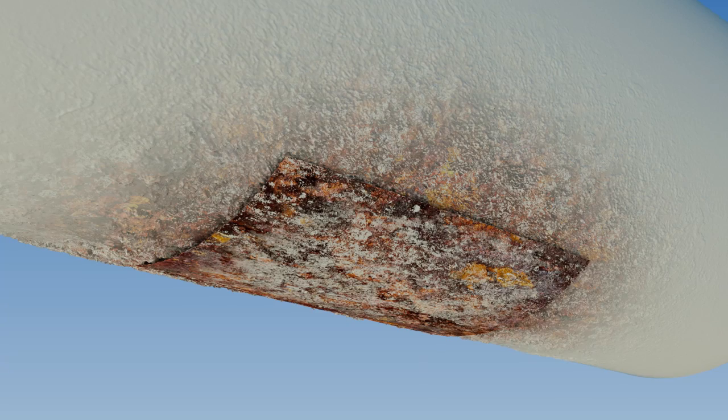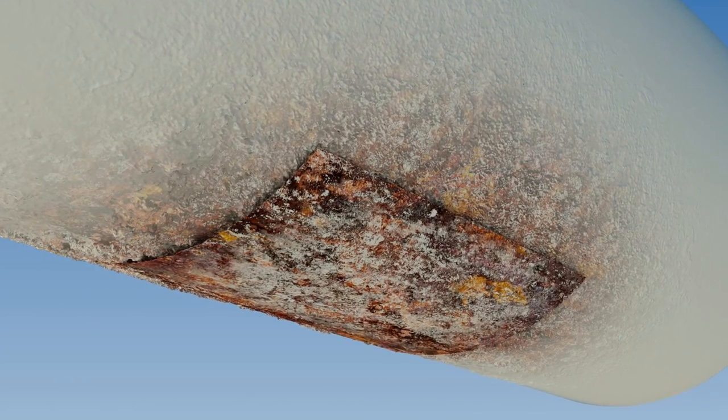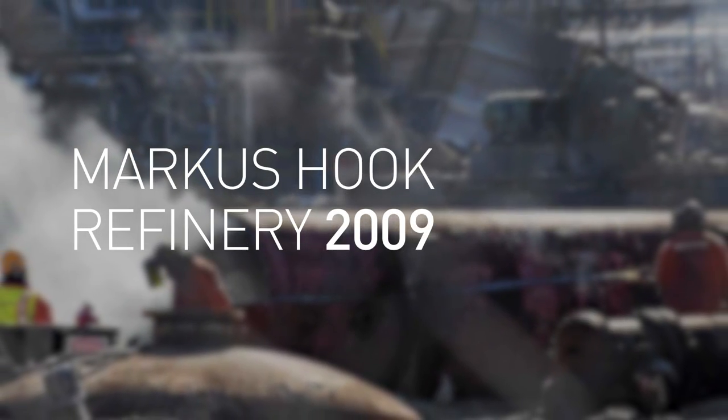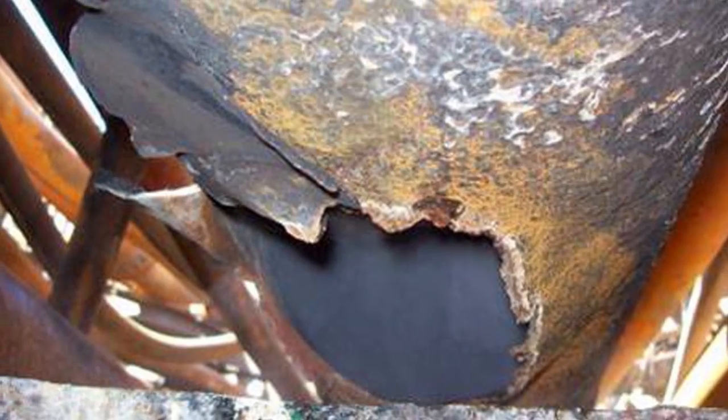Wear pads are possibly more unsafe. They trap moisture against steel pipes, hiding the corrosion, as it is impossible to inspect beneath them. The 2009 explosion and fire at the Marcus Hook Refinery in Pennsylvania was caused by catastrophic failure of a 10-inch pipe due to corrosion hidden beneath a wear pad.